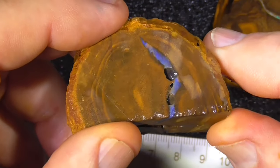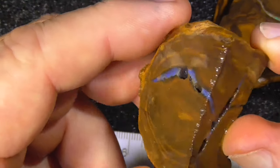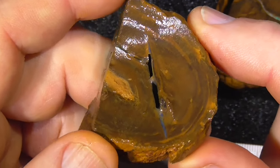This last piece has got a couple of holes in it there. You could do a slice again, or break it open and see what you find.